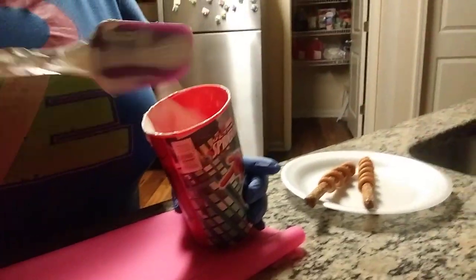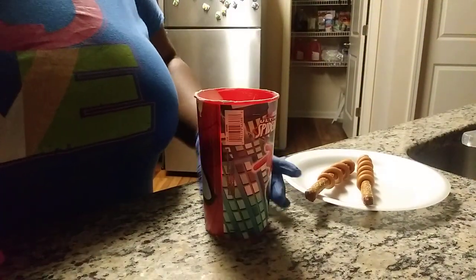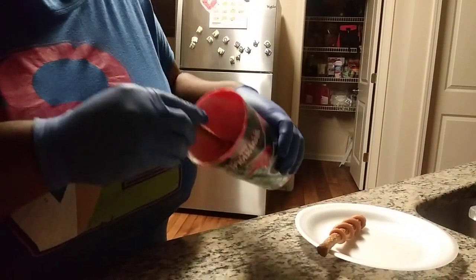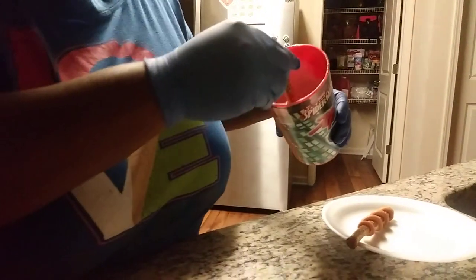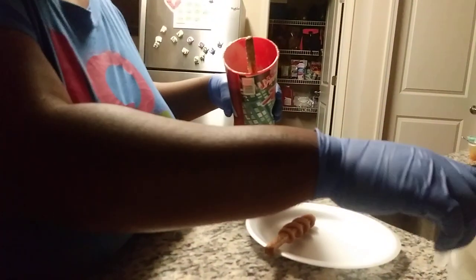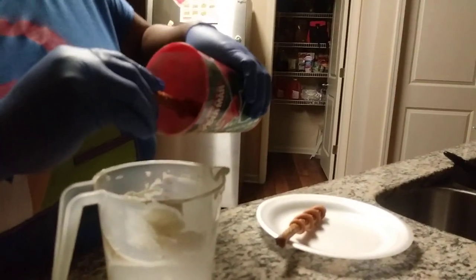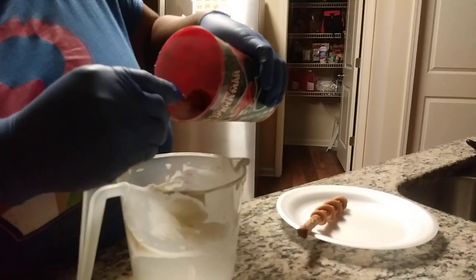What you want to do is get your chocolate and heat it up in 30-second intervals in the microwave. Then get your pretzel stick and tilt your cup. I don't have that much chocolate in mine because I've been using it today, but I'm just working with what's left. Dip it in there, bring your cup up, and start twisting it — you want to cover your caramel.